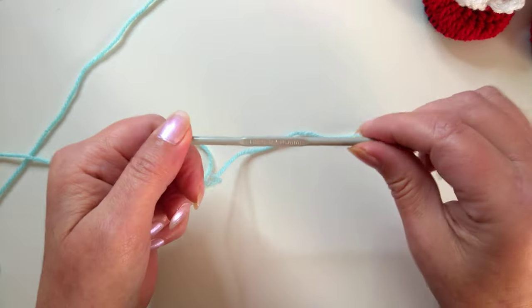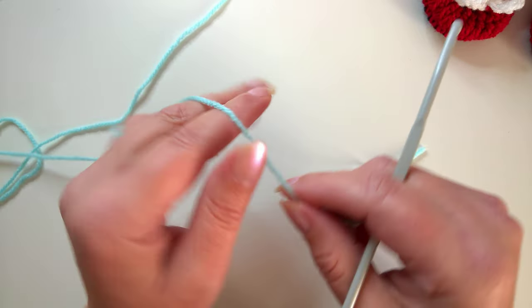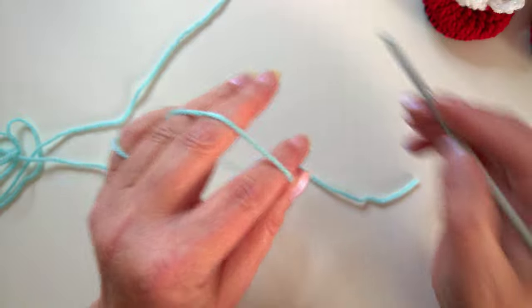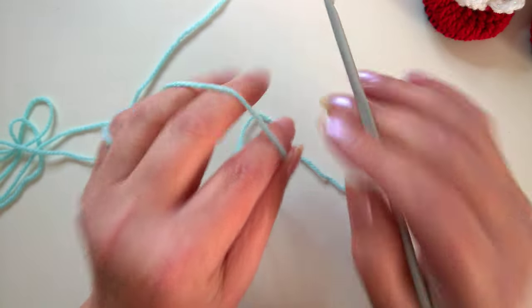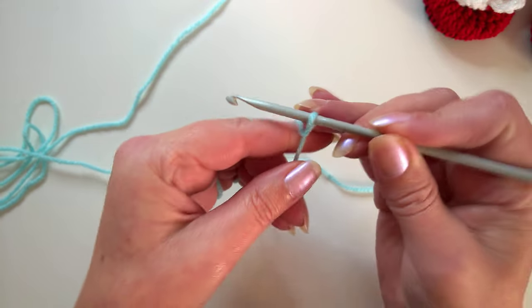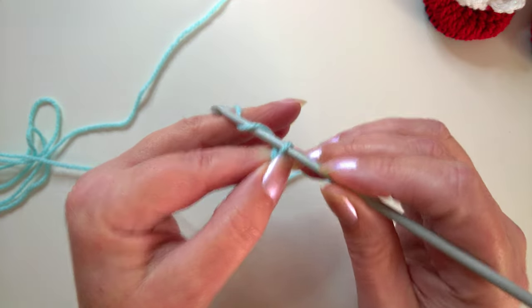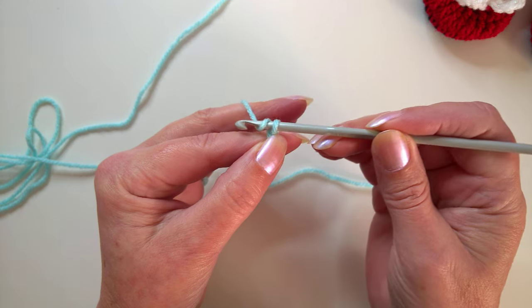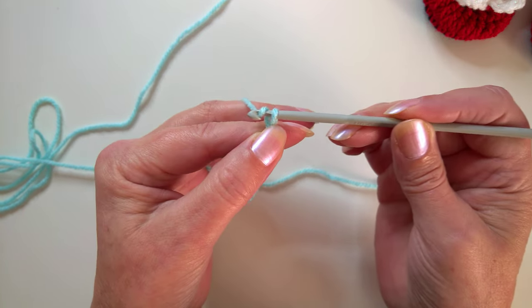I'm going to use this turquoise blue yarn with a four millimetre crochet hook, and I am using my converse slippers soles, which I haven't done for such a long time. If you have watched the converse slippers, skip ahead to about seven minutes. I'm going to share the beginning just in case for those who haven't watched it. You don't slip stitch to join after the second round, so you're going to do the first two rounds of that one. You need to make two soles.